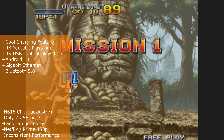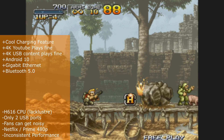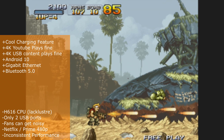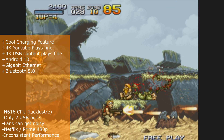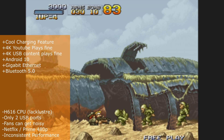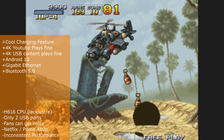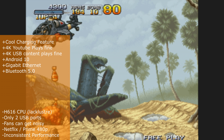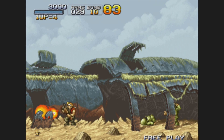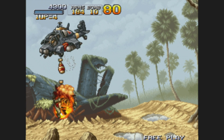Wrapping up: on the positives, the Umekai K1 has the unique wireless charging feature, 4K YouTube and USB playback work great, it runs Android 10, and includes gigabit Ethernet and Bluetooth 5. On the negatives, the Allwinner 616 CPU is not great, the device only has two USB ports so plugging in the remote dongle immediately uses one, it can get noisy under load, and Netflix and Prime Video are limited to 480p. A link and 10% discount code are in the description.